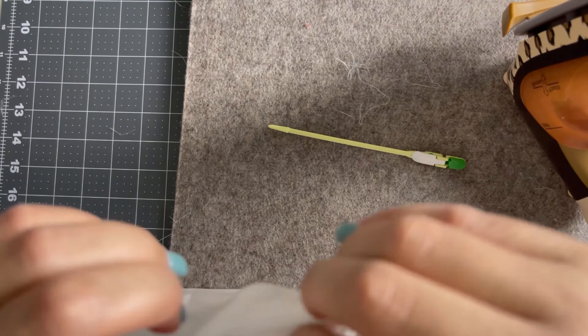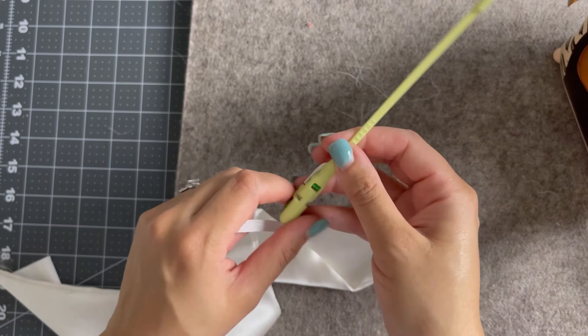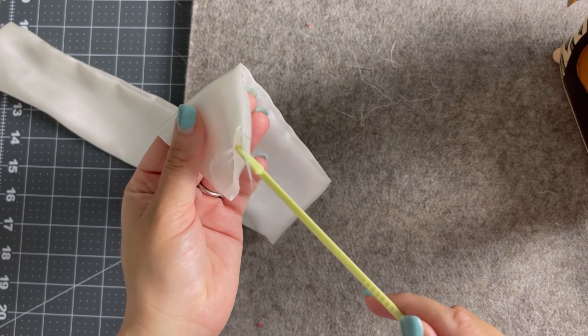After giving it a good press, I am going to use my bodkin, and I'm going to take this 9-inch piece of elastic and funnel it through the tube. And this is where it starts to take a scrunchie form.